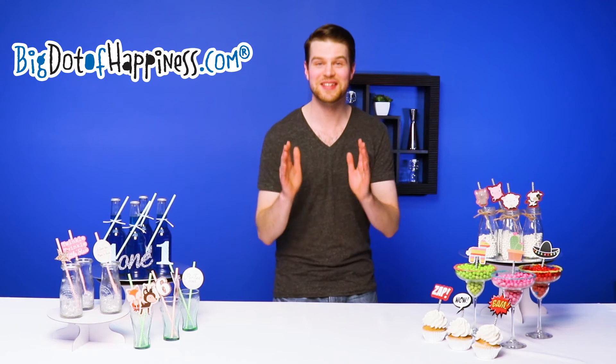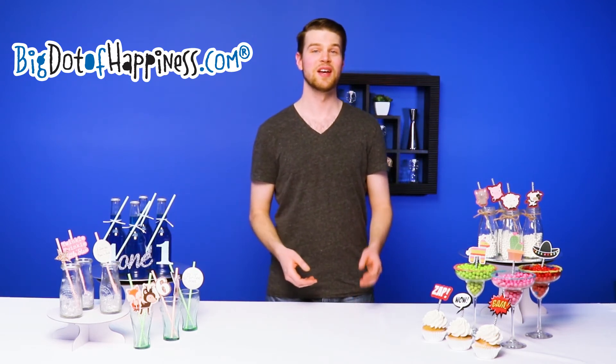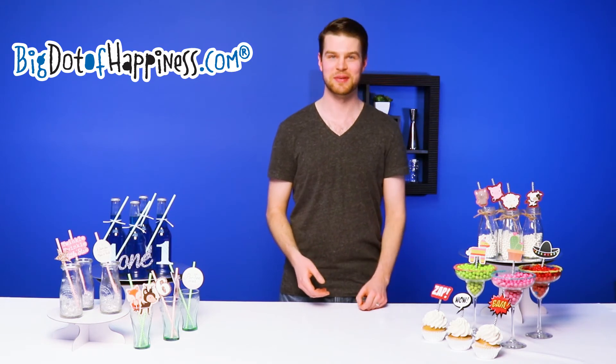You can place these in any beverage, for instance drinks in mason jars or Frappuccino bottles. You can even place them in cupcakes as treat picks.